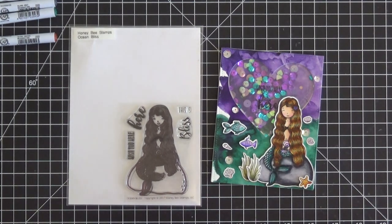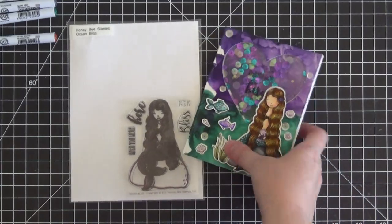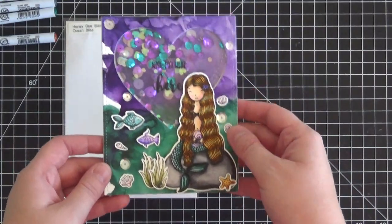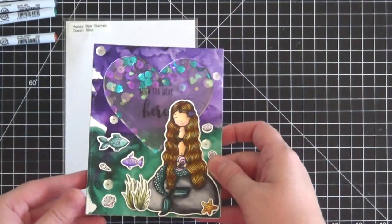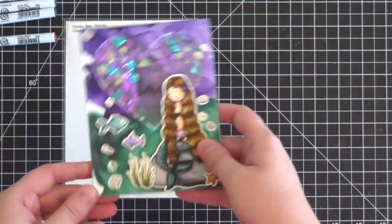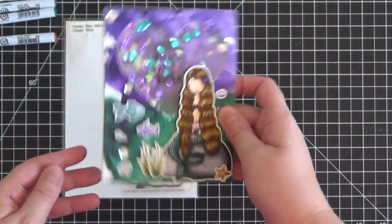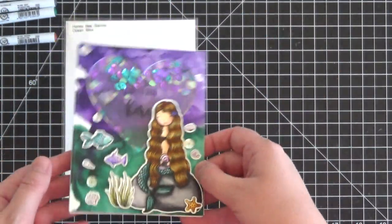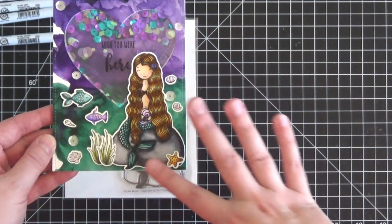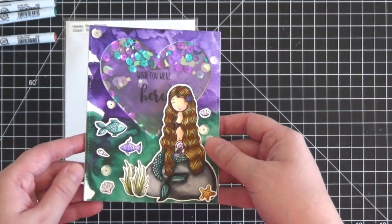Hi everyone, it's Christine here from Ever After Paper Crafts. Yesterday I posted a video that showed how I created this shaker card — that video focused solely on creating the shaker card, how to put it together, how to cut your acetate window, how to construct the card. I mentioned that if anyone wanted to see how I watercolor painted this beautiful mermaid, to leave a comment or send me a message.